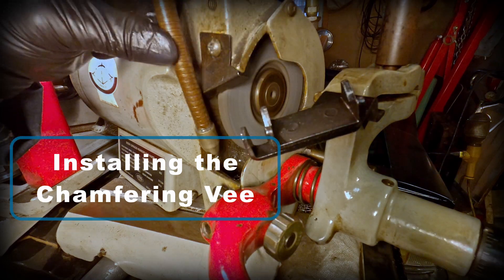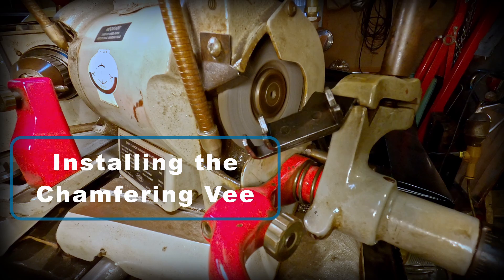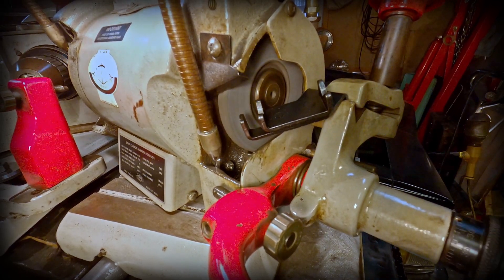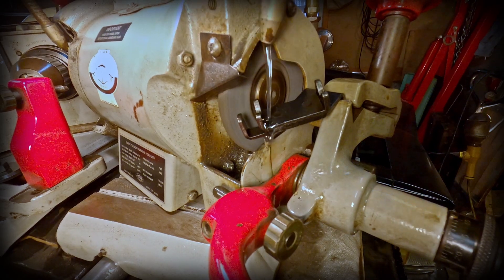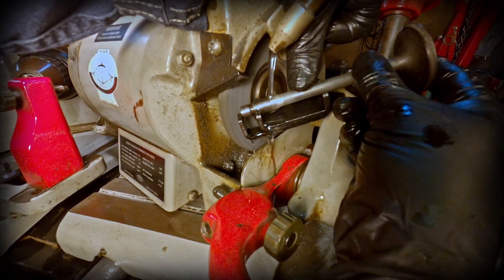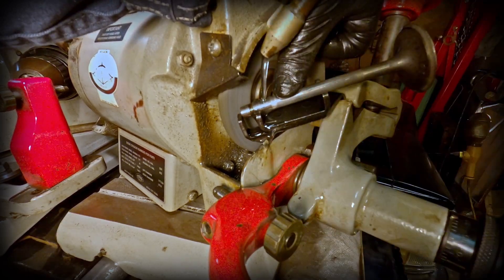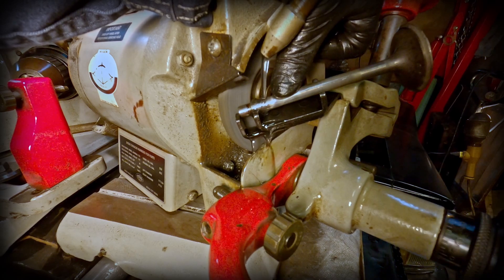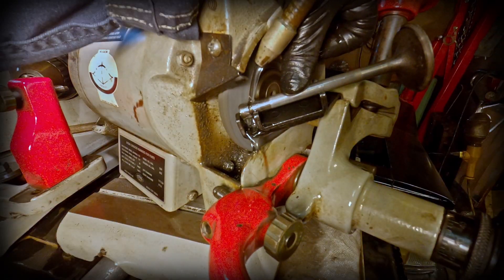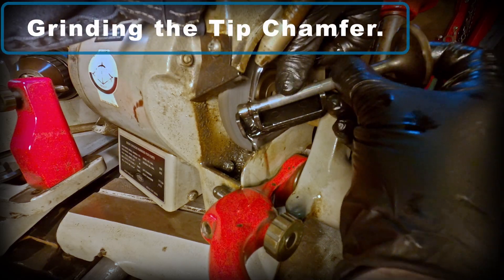I need to install the chamfering V in order to get the chamfering angle correct for the center effect. And this is what grinding the tip chamfer looks like.